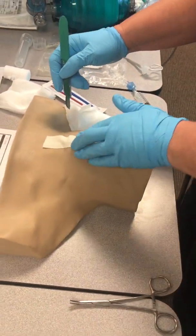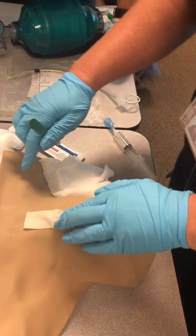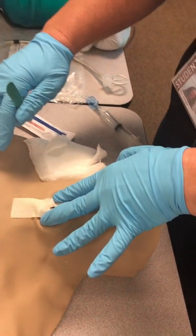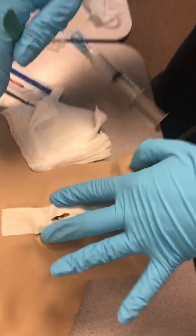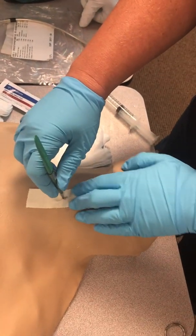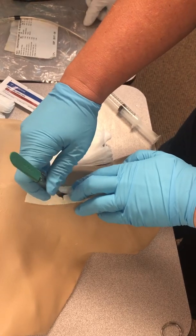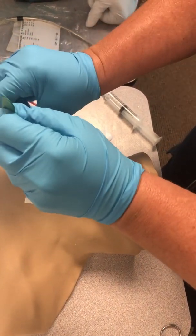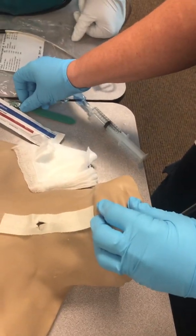On a real person, you would spread that skin open and visualize the cricothyroid membrane — it would appear as a nice white, shiny sheet of membrane. Then puncture it horizontally with the scalpel. Remove the scalpel, flip it, and use the other end to dilate the opening.